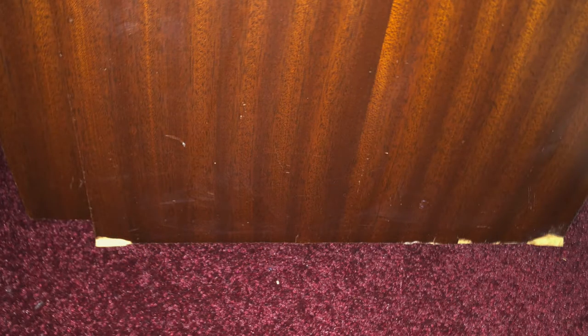Condition overall is really good. There are a few marks down at the bottom, maybe where it's been dragged over a pile carpet and we've lost a little bit of the veneer at the bottom, but that's kind of common.